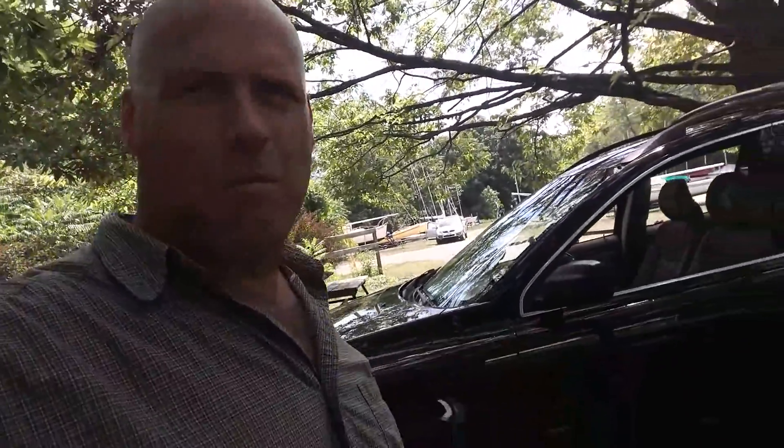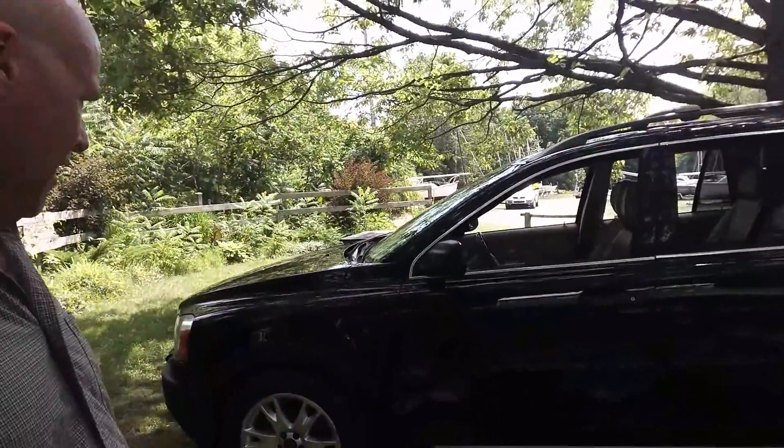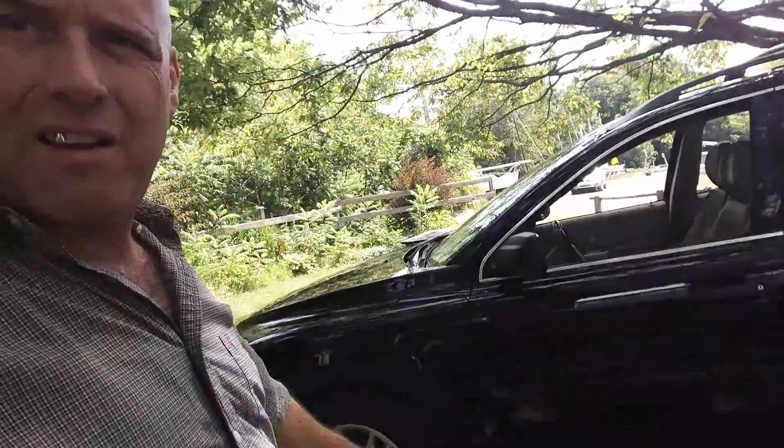I've got a bunch of — this car has a lot of plastic on it. I want to make it look good, get rid of these little marks. Then I can send it off to get detailed.